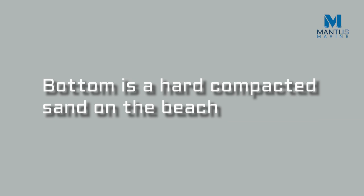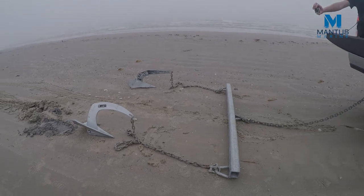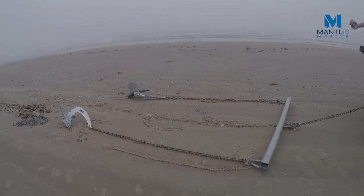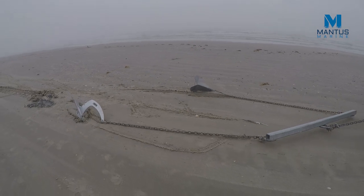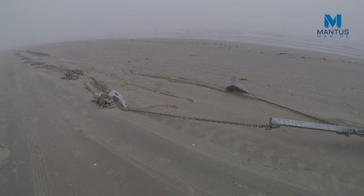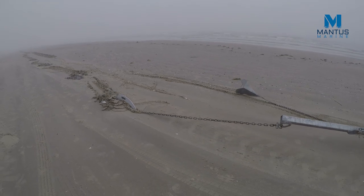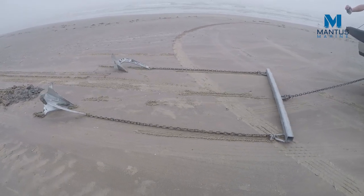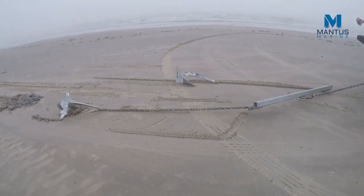Here you can see our setup — both anchors are attached to a crossbar. The Mentis is closest to us and the Delta anchor is farther away. The scope is about 10 to 1. We tested this setup more than once just to make sure there are no accidental flukes that produce the results.